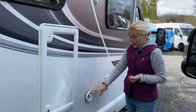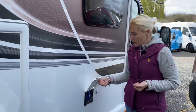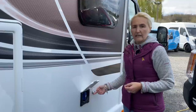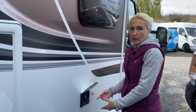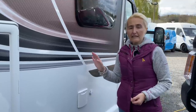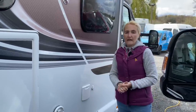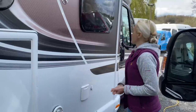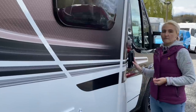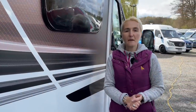We've got an external vent for the Alde, because this motorhome does have Alde wet central heating — one of my favourites. This is our water fill point, for filling up with fresh water when you arrive on site or before you set off. We've also got a 12-volt point here — if you're using an aqua roll you can use a 12-volt pump to pump water directly into your fresh water tank. The fresh water tank on the 560 is 90 litres, and the waste water tank is 68 litres, so there'll be plenty of water for a few days off-grid. That finishes off the exterior of the Contiki Sport 560 — let's venture inside.